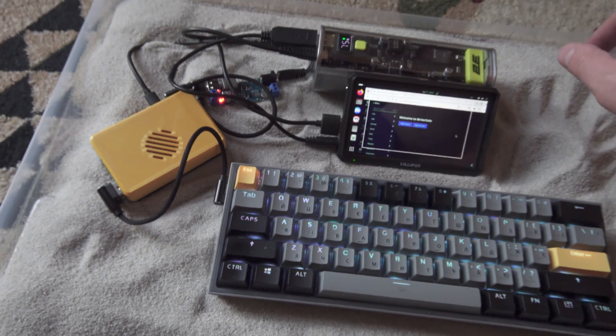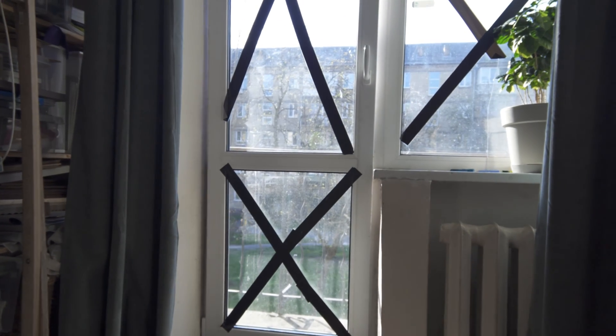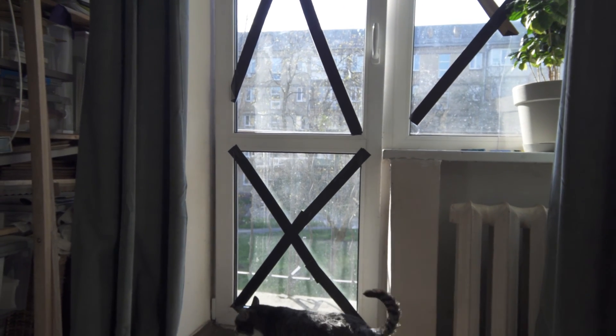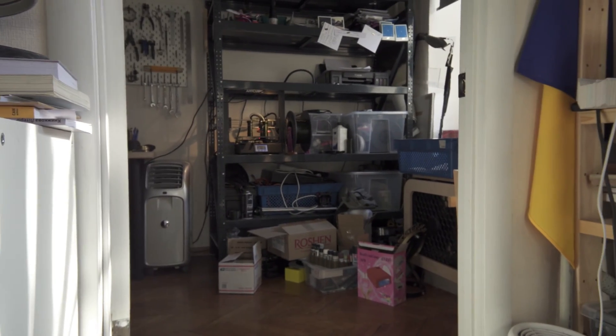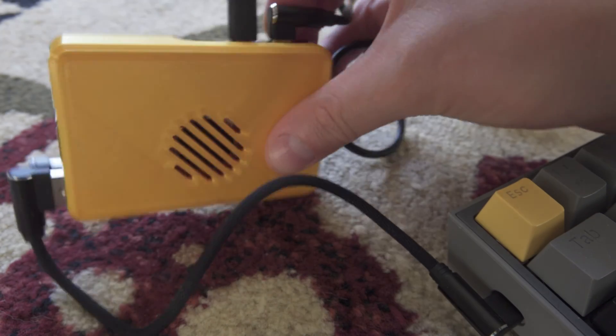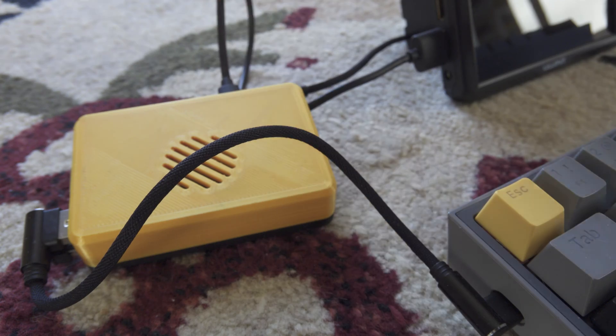Let's imagine you are near the ocean, not at home, waiting for the upcoming rocket attack by a terrorist state, not 3D printing for the army 24/7, but you are at the ocean with your Raspberry Pi 5 portable setup or Cyberdeck.